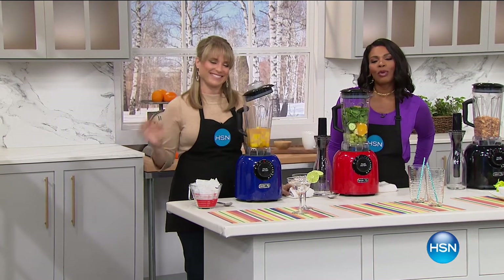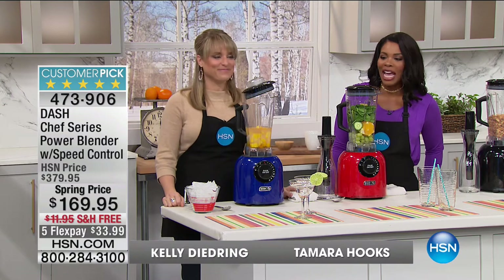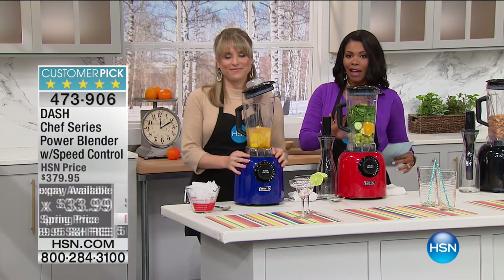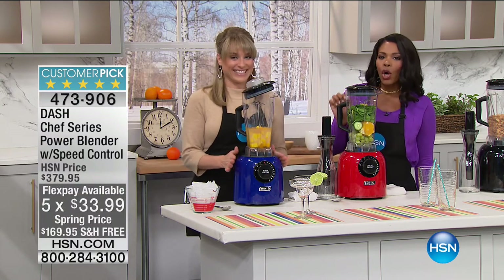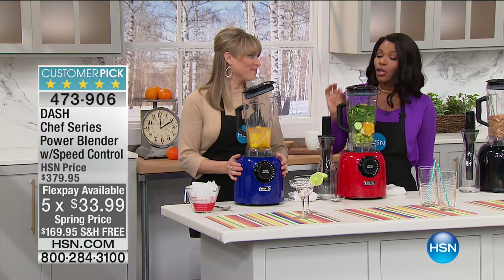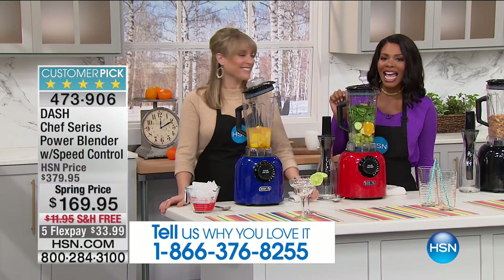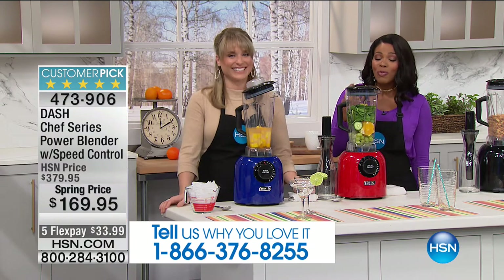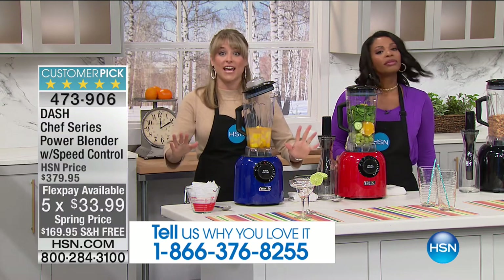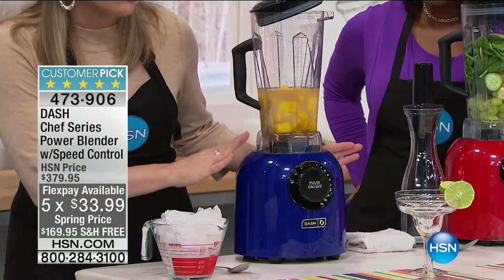Dash is one of the names we love here in the kitchen at HSN, because it's really about unprocessing your food — opening your mind to different ways to make drinks, baby food, smoothies, and more. In this case, it's the Chef Series Power Blender with speed control. You could spend a lot of money on really great blenders — this is over 1,400 watts of power, and we took $210 off our regular price.